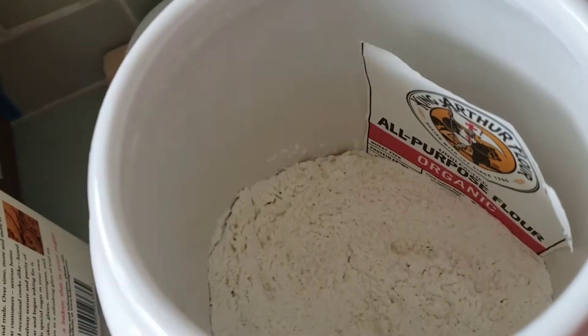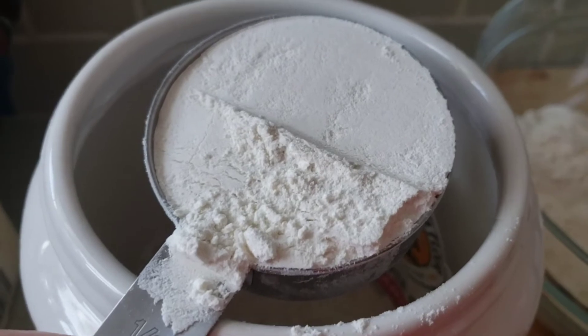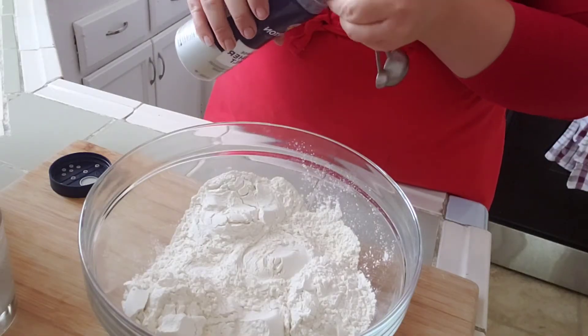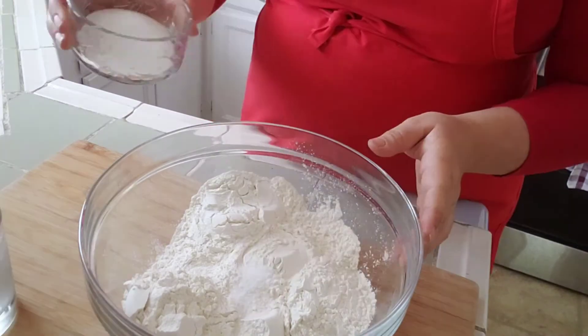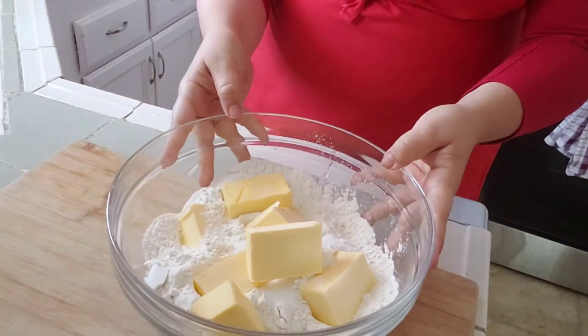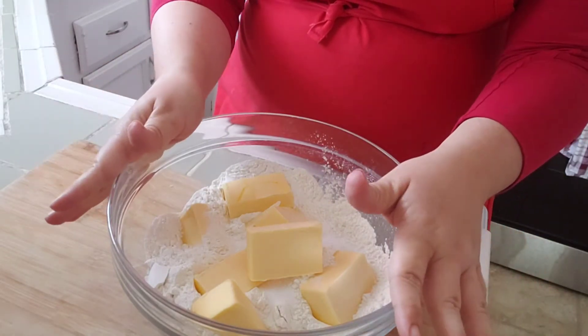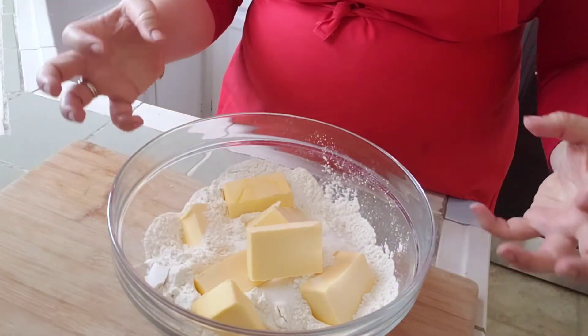First, with a whisk or a fork, air out your dough. Measure your flour and level it off. To this I'm going to add some salt as well as some sugar. Then I've added my butter.